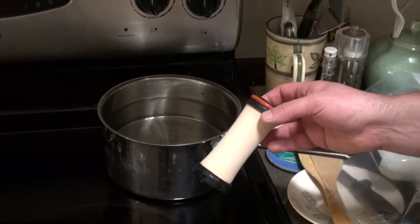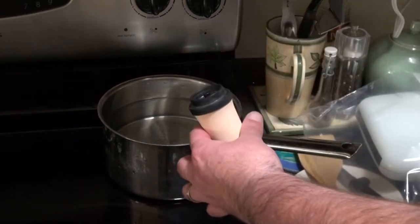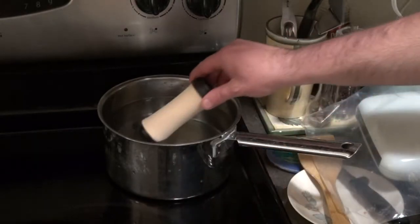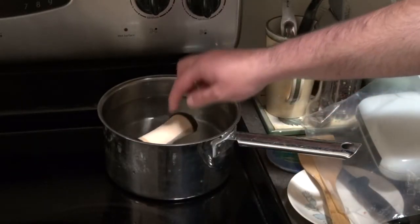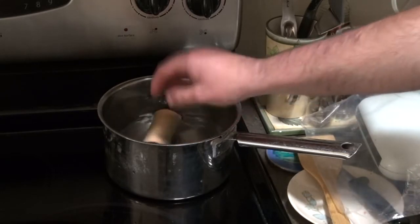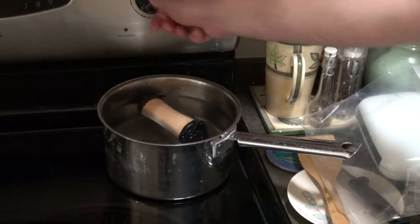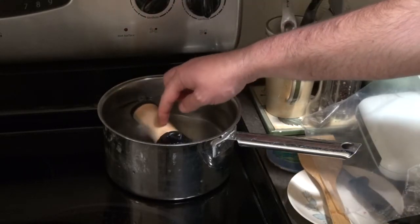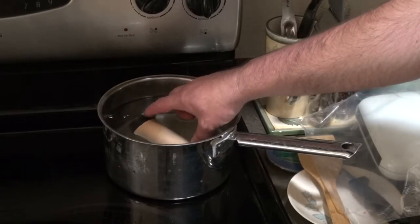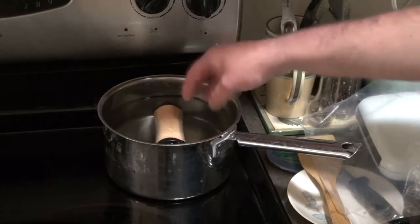This is MSR's recommendation for sterilizing the cartridge. You pop off the O-ring, you place it in the water, and then you heat it up until it's boiling for five minutes. I'm just letting the air get out.